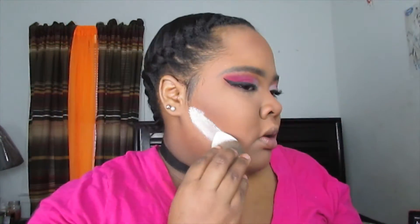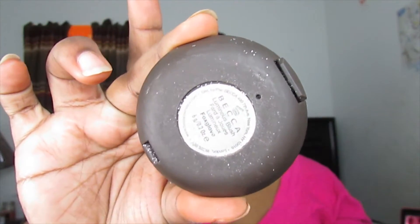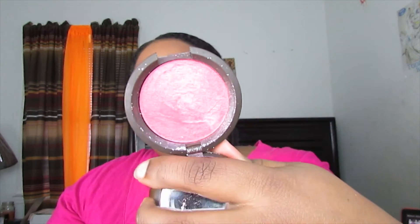I'm picking up some more RCMA No Color Powder on the Beauty Blender sponge just to clean up the contour and make it more structured. For blush, I'm taking the Becca Cosmetics Luminous Blush in the shade Foxglove — a really pretty, hot pink luminous shimmery shade that fits the whole pink theme perfectly. I'm applying it with my Morphe blush brush to the apples of my cheeks, blending it back in between my contour and highlight.